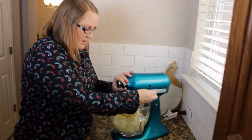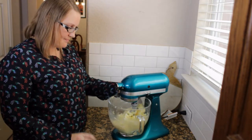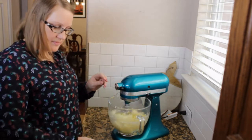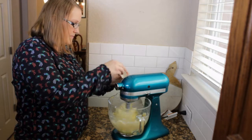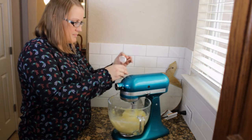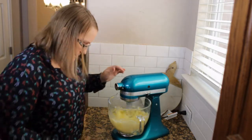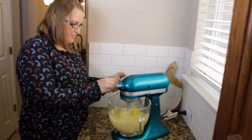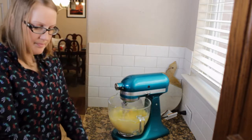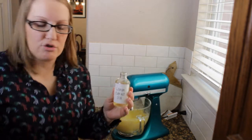Now it's creamed together. We are going to go ahead and beat in eggs one at a time — it calls for six eggs. Next we're going to add in about two tablespoons of lemon extract. This is homemade but you can find it at your grocery store.